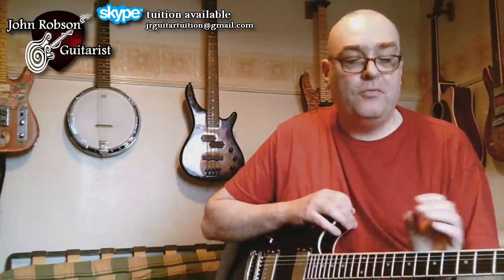Hello chaps, welcome once again to John Robson Guitar Tuition. As always, I do hope you're well.